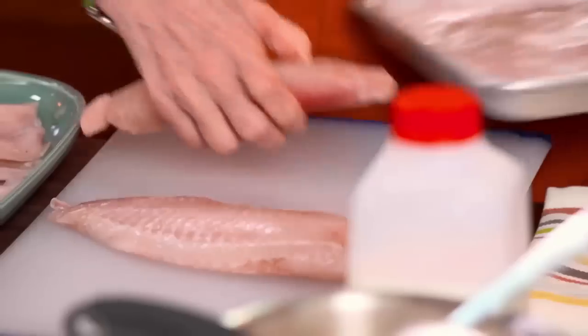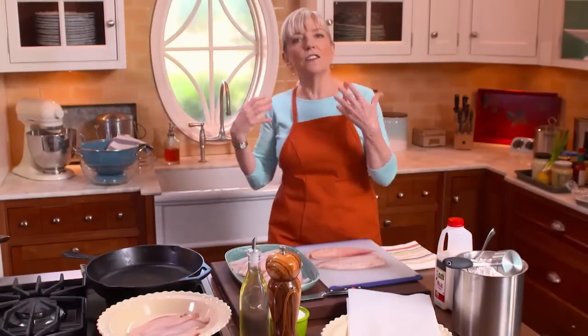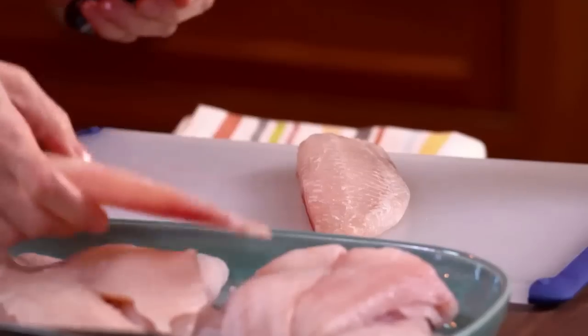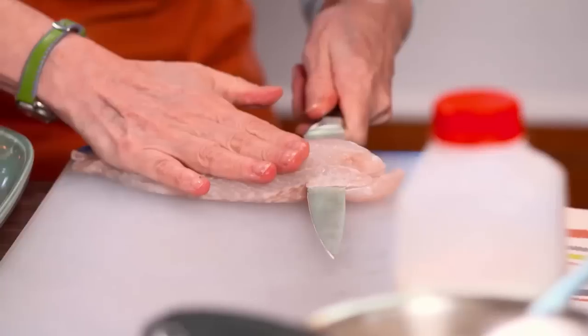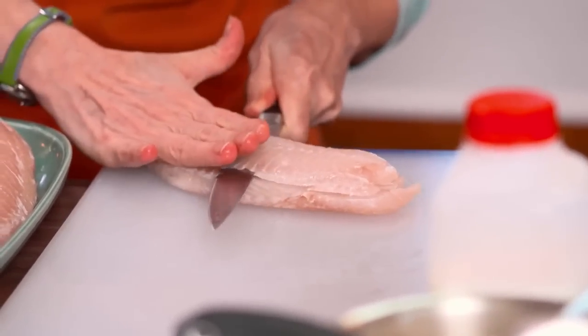The reason we freeze it is that anytime you freeze any protein, it firms up — just firm enough that you can cut it easily without hurting yourself. Get down at the level of the fish so that you can see exactly where you are; I can see I'm about a half inch in.